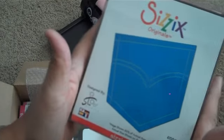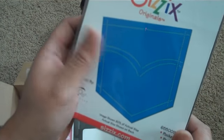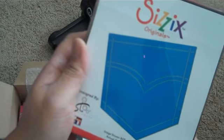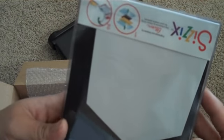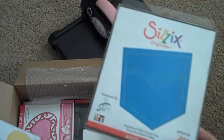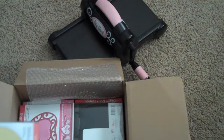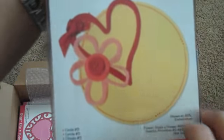Those of you who have seen my August mini-album — I did a pocket on one of the pages, and I've been wanting to do that again but without having to tear up my son's old jeans. So you can actually use this on some denim fabric and create your own pockets. I'm really excited about that, and this was only like four bucks. The pocket looks like it's about three or four inches. And then I got a plain circle die.